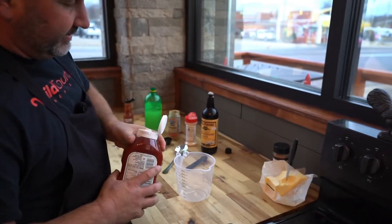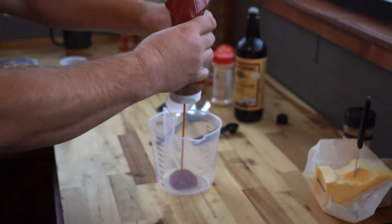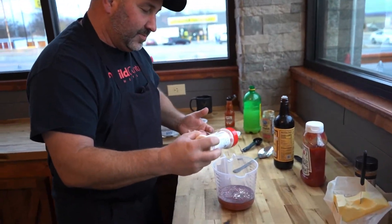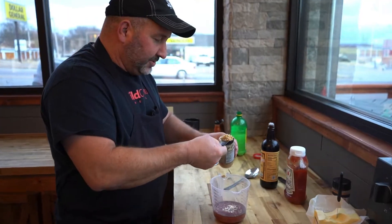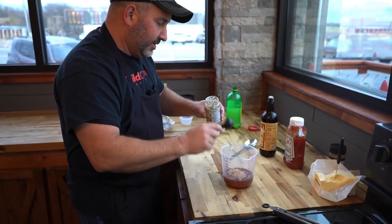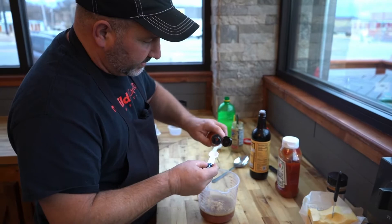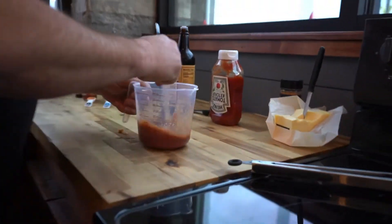You've probably got most of these ingredients at home. We're going to do one cup of ketchup, two teaspoons of Worcestershire sauce, garlic powder to taste — my family loves garlic, so I'm going to shake some in there. Two tablespoons of fresh horseradish, two tablespoons of lemon juice, two teaspoons of hot sauce. Give it a good stir.